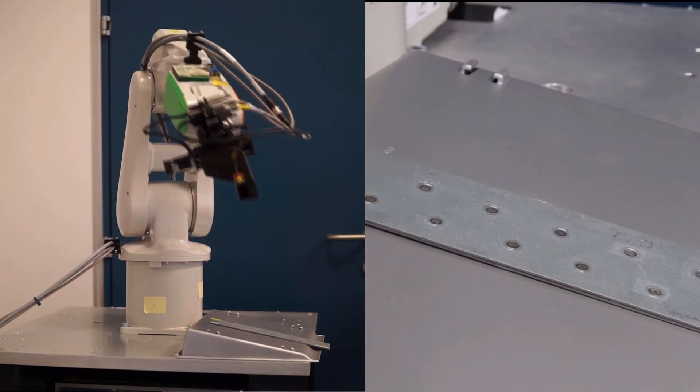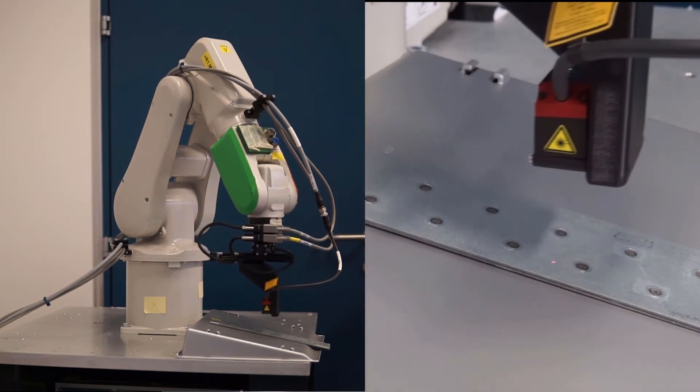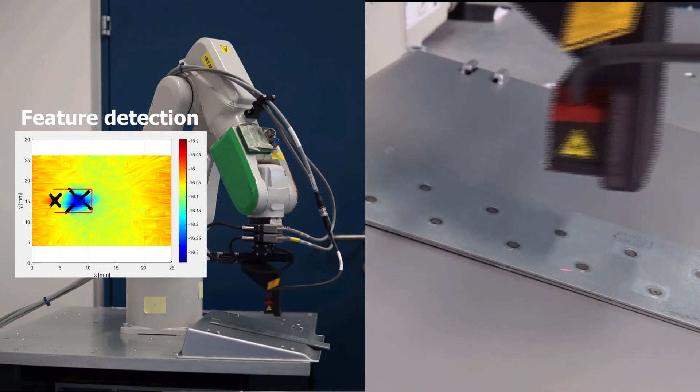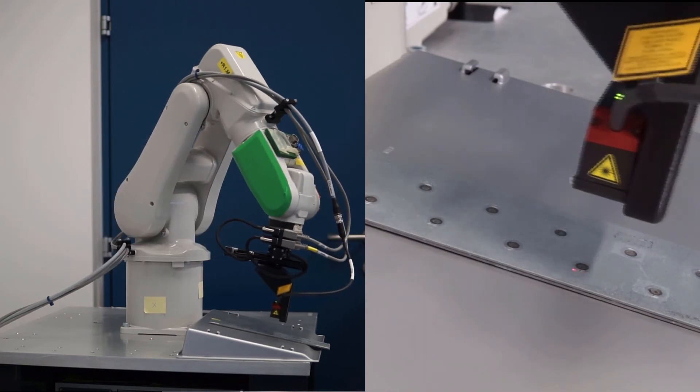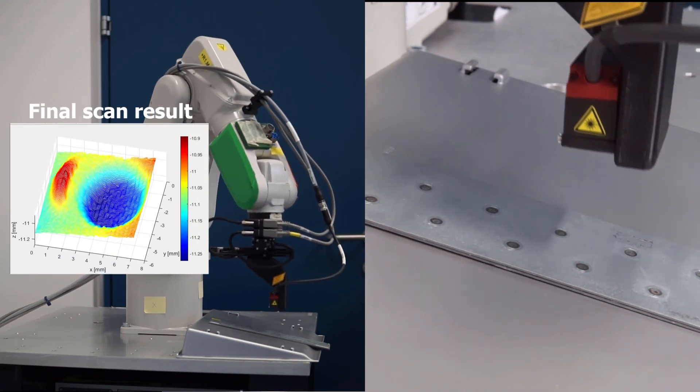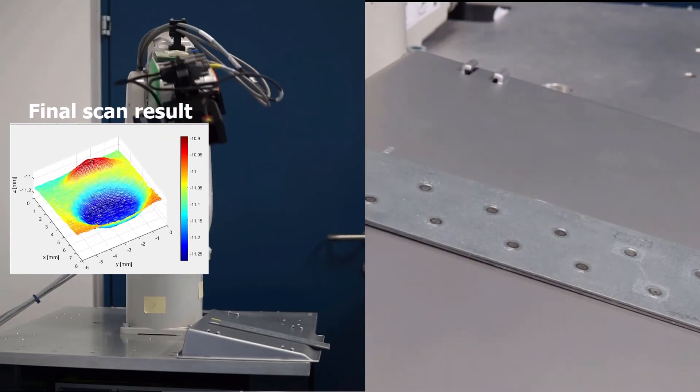The complete process is now shown for spot weld characterization, which can be applied in the automotive industry. A spot weld with a diameter of 4 mm is detected within an area of 20 x 25 mm. The system is reoriented depending on the surface orientation and a conventional raster scan with a lateral resolution of 50 micrometers is performed.